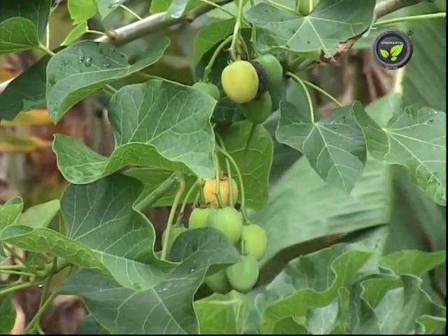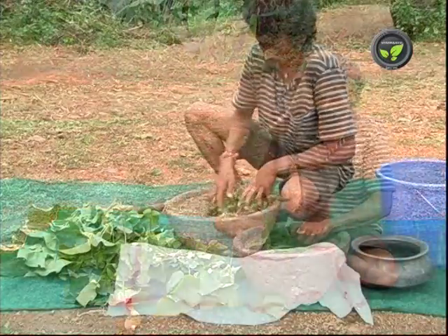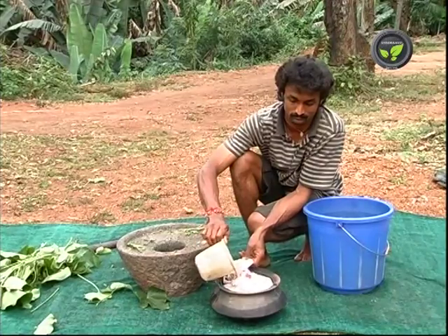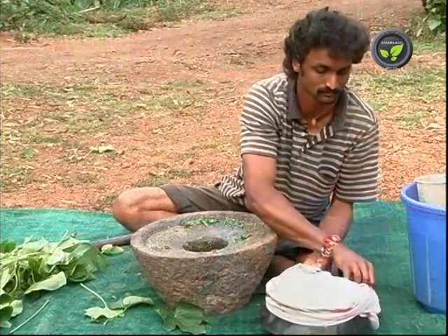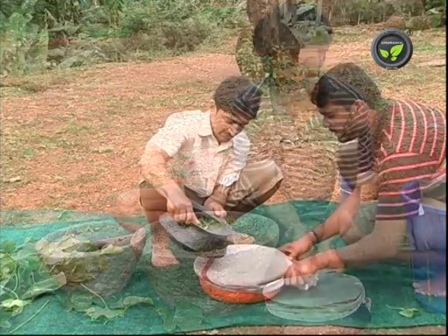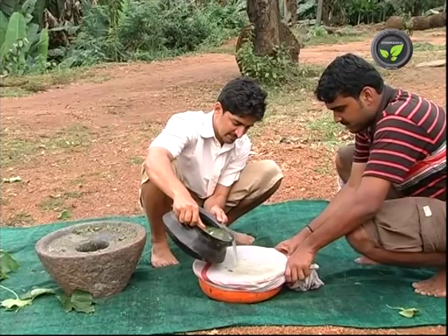Jatropha leaf extract: 5 kg of leaves is enough for 1 acre. Crush the leaves and keep them in a pot with 10 litres of water for 1 week. Stir the mixture once a day and cover the mouth with a cloth. Filter this and spray the extract at the rate of 50 ml per litre of water.